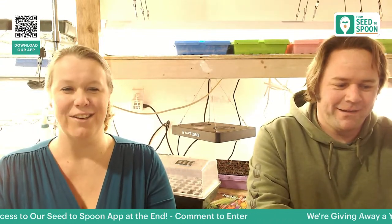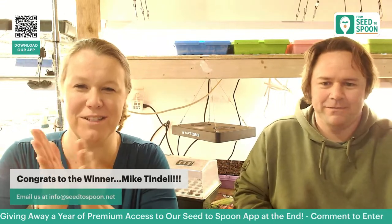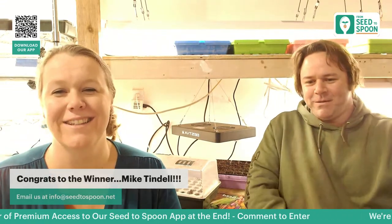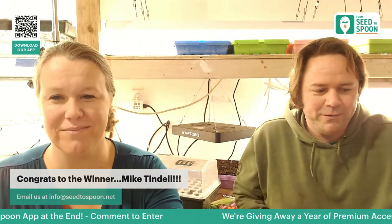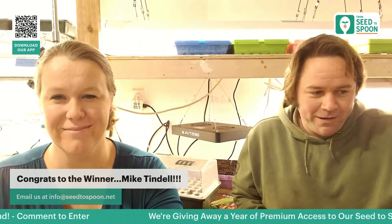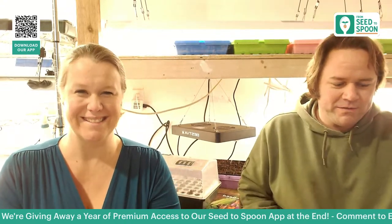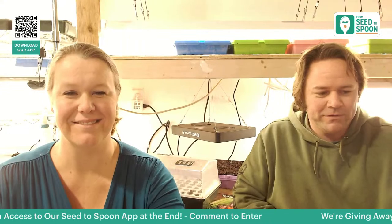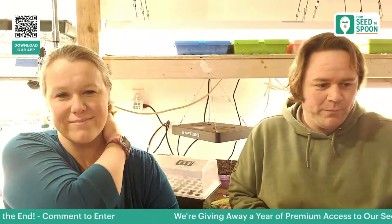We also have the Cool Season collection of seeds to give away, and that winner is Mike Pinbell. Congratulations, Mike! Email us your contact information to claim your seeds. We hit right at 1 o'clock, but let's stick around for a little bit to answer any questions that came in.